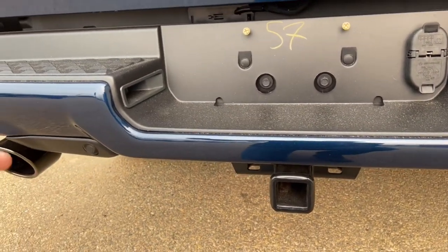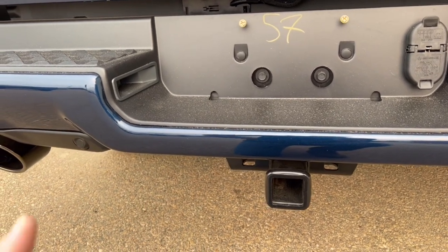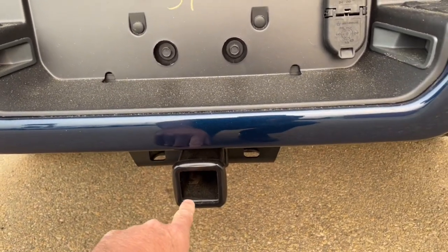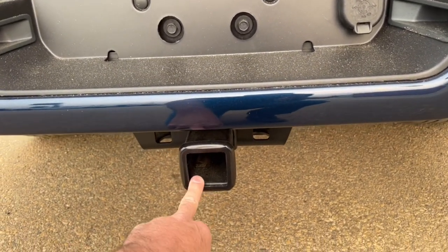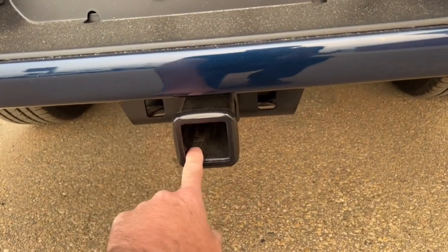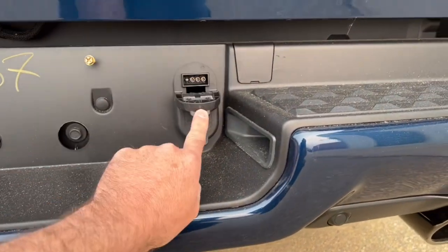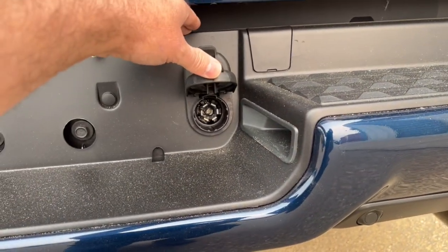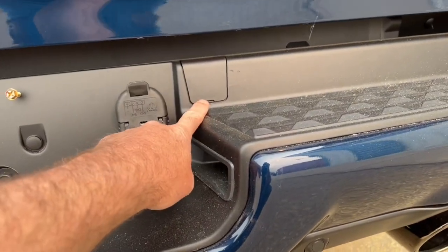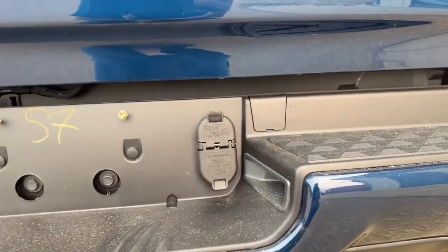Rear backup sensors — same idea as the front ones. If you're backing up and about to run over something, like a bicycle on the ground, these will beep and let you know. The trailer hitch has a safety chain bracket, and there's a wiring harness with a four-pin and a larger connector for electric trailer brakes. There's also an access point where you insert a rod to lower the spare tire.